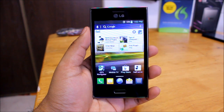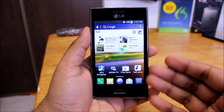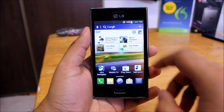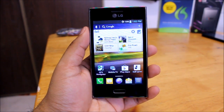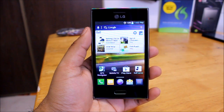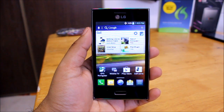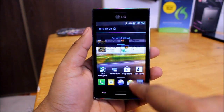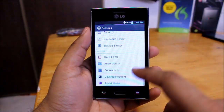What is up guys, how's it going? In this video we'll be looking at the software on the Optimus LG L5. The reason I'm looking at the software is that this phone has been around for a while now, and it's available at a very good price point at most retailers — you can get it for $200 off contract, which I think is fantastic. So let's go ahead and check the software running on this guy.